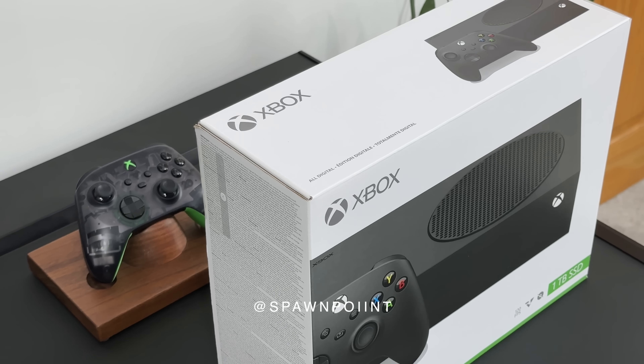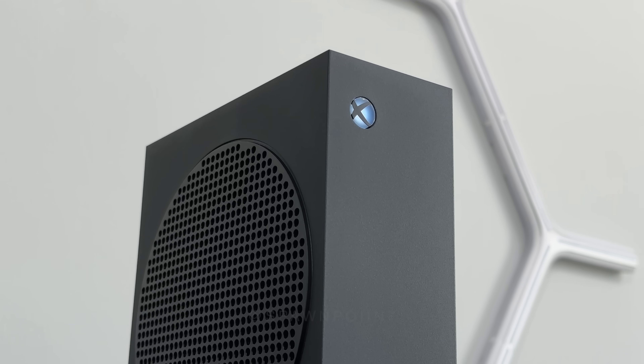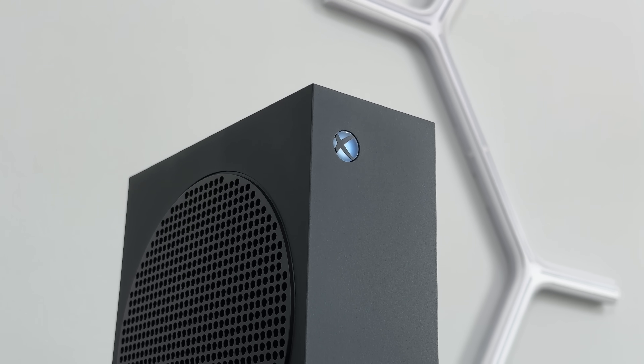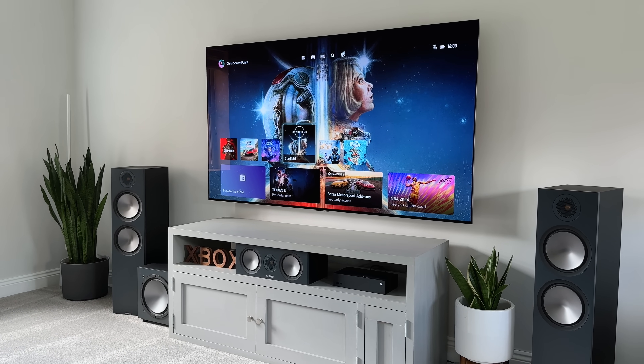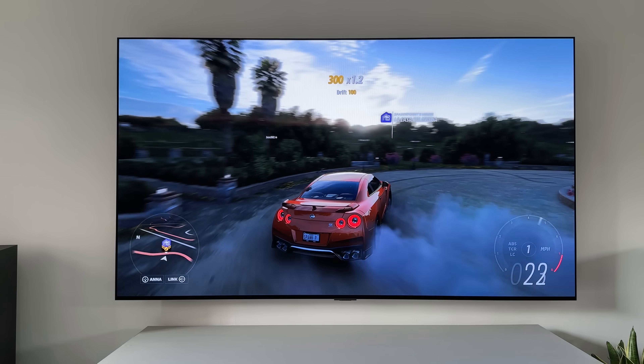Hello everyone, it's Spawn Point and today we are unboxing the brand new Xbox Series S Carbon Black Edition. It launches this week and I'm going to show you what's changed and why I think the Series S is a great little console for next-gen gaming, especially with the new 1TB SSD.